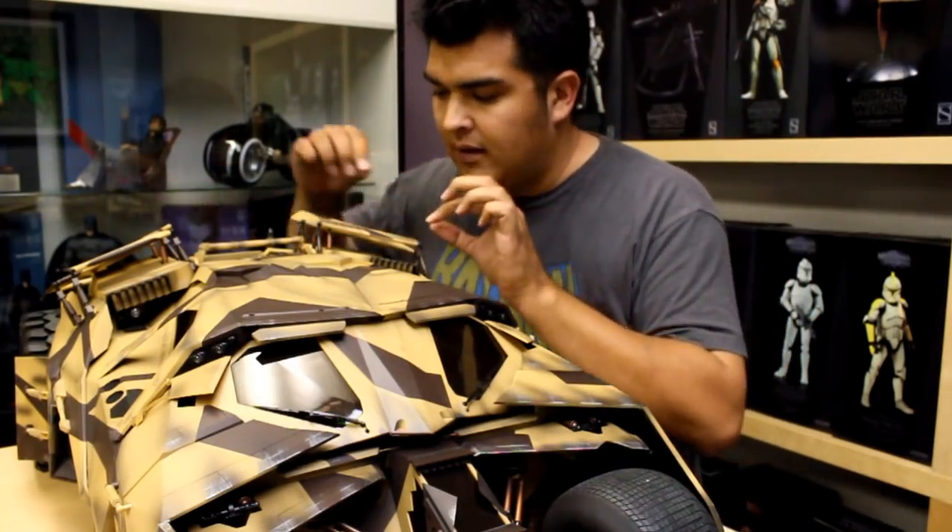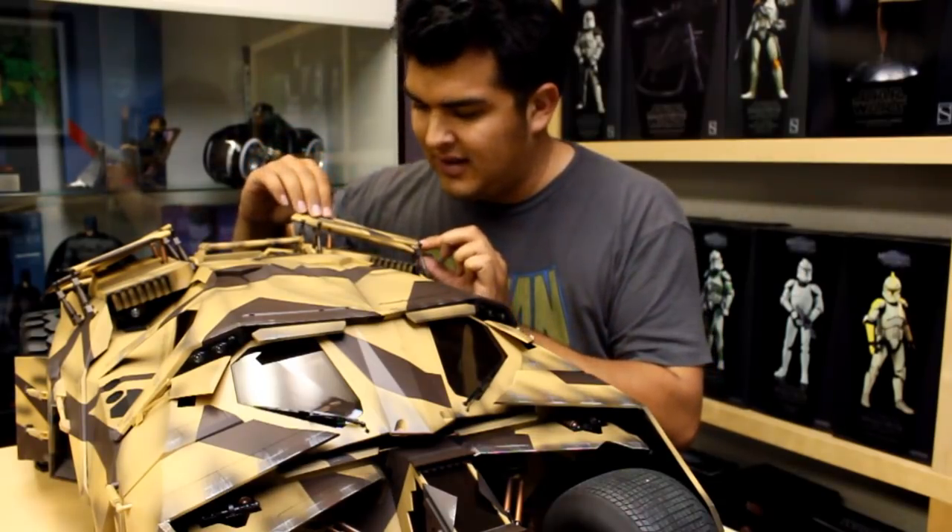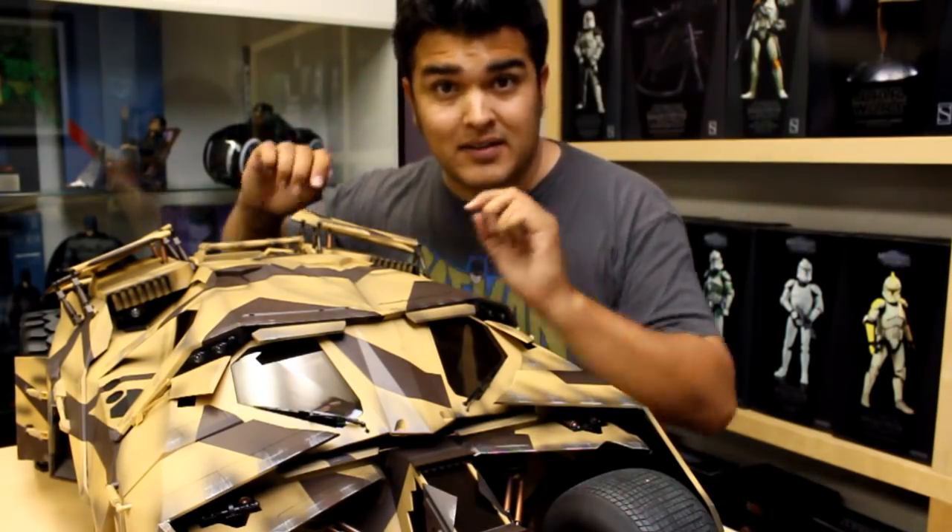One little word of warning: be really careful with these little flaps. The plastic is extremely brittle, and I would hate to find out that you bought this and then broke the flaps.